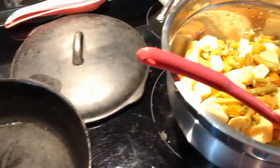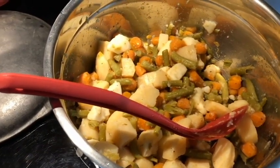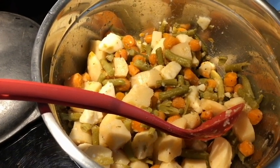Welcome back to Soggy Bottom Homestead. I'm Dawn. We are doing a vegetable mixture — potatoes, carrots, and green beans.